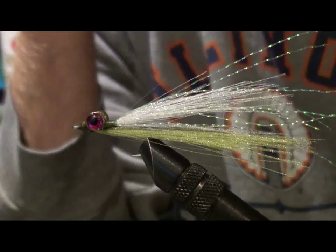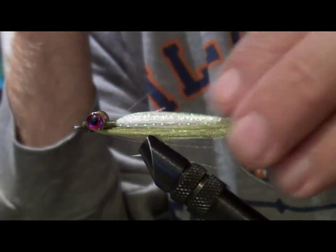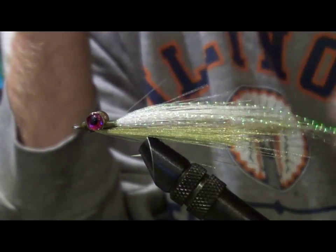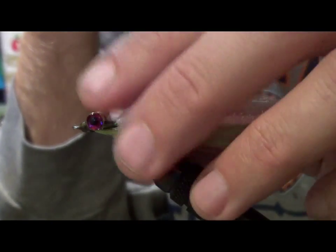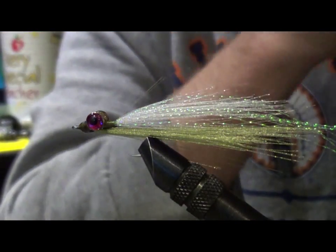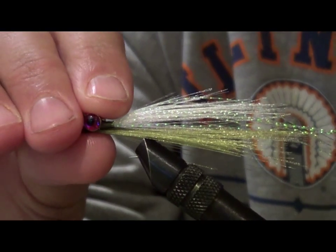Welcome to Midwest Fishing Adventures. Today we're going to tie the Frosty Minnow. This is a spin-off of the DNA Clouser by Aaron Caldwell. If you just Google DNA Clouser, you can see where I got the idea for this pattern. I tie it just a little bit different than Aaron does and we'll explain the differences as we go through the tying process. Let's get started.